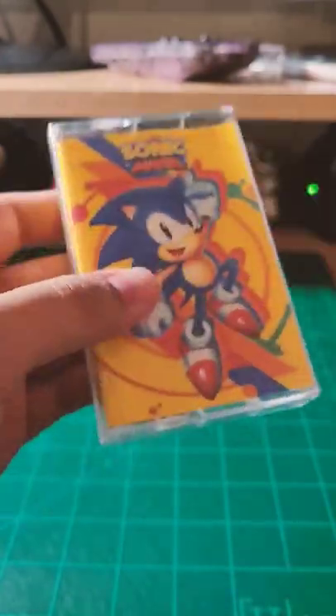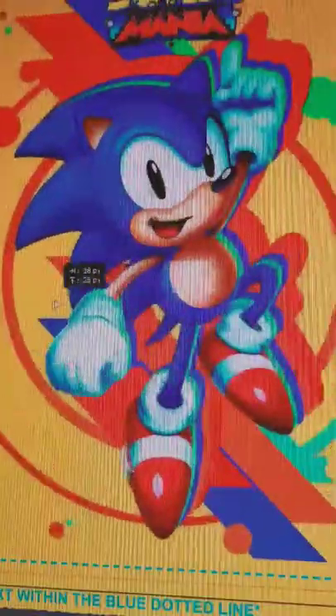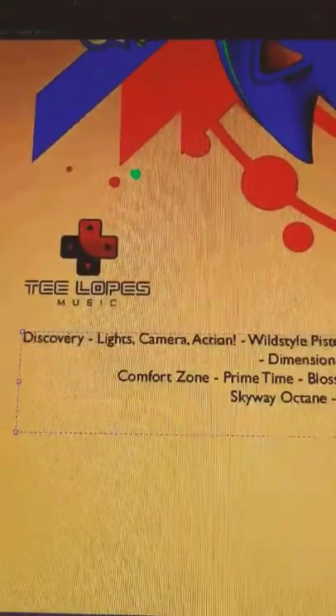A while ago I made a cassette tape for the Sonic Mania soundtrack using my printer and Fire Alpaca. Four years later, I'm going to try modernizing it. When I made the original tape, I wanted to visualize how a tape release would have looked like for the soundtrack, just if it ever happened.